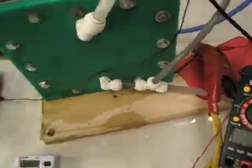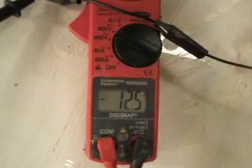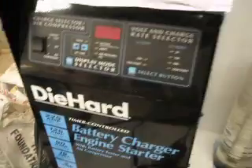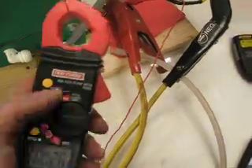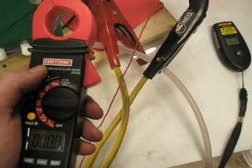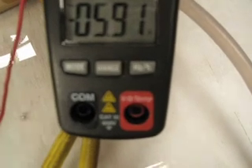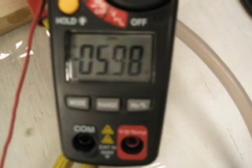That was 93.6 degrees that we're running at. We're running on the battery only at 12.5 volts. The charger is off. We're drawing almost 6 amps.